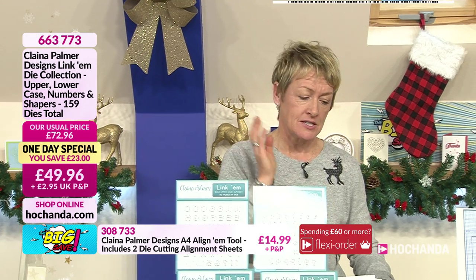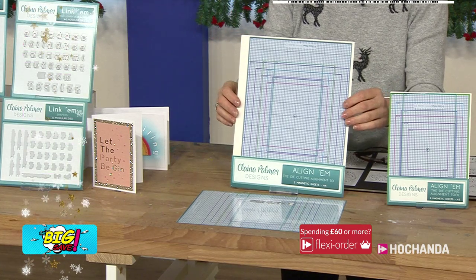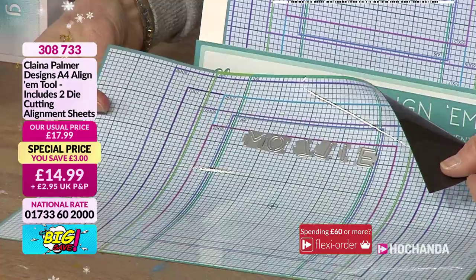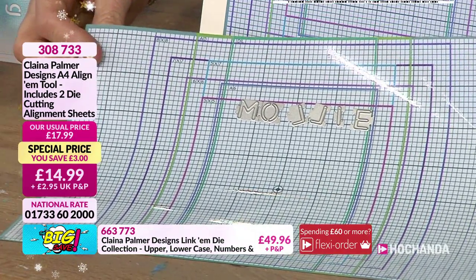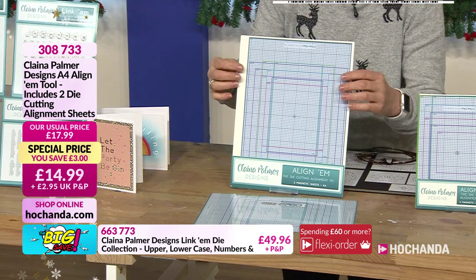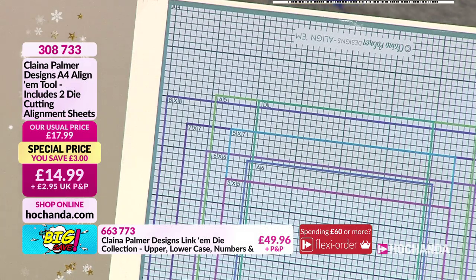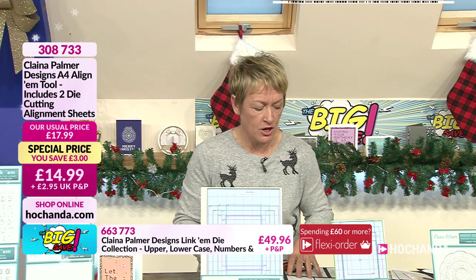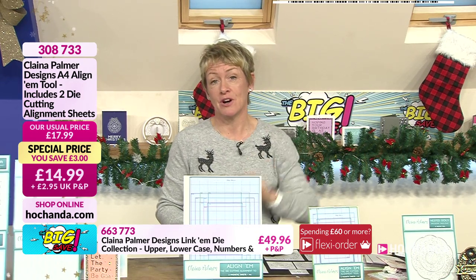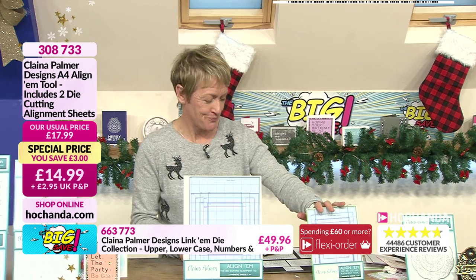Now let's talk about the alignums — it's all about making life easy. You've got two A4 magnetic sheets with measurements for aligning all your letters, and all your different card sizes: A5, A6, 5x5, all colour coded. Item number 308733. Once you've aligned your letters on here, you put it straight through your die cutting machine. We've also got the A5 times two if you've got a smaller die cutting machine — £9.99 and you're getting two of them.